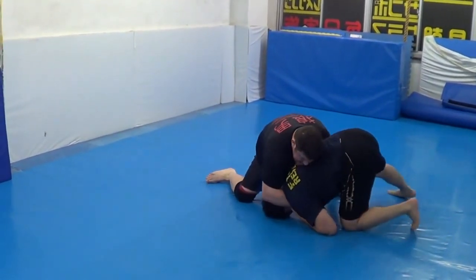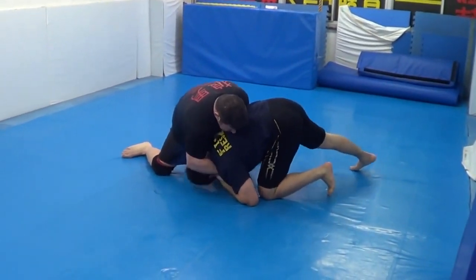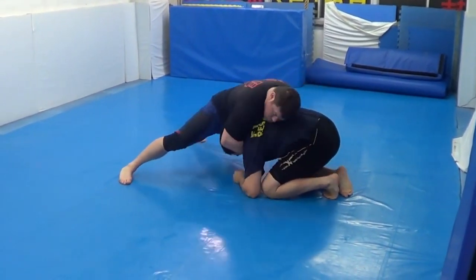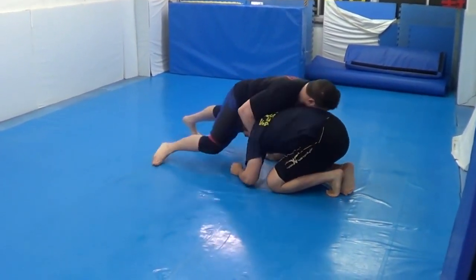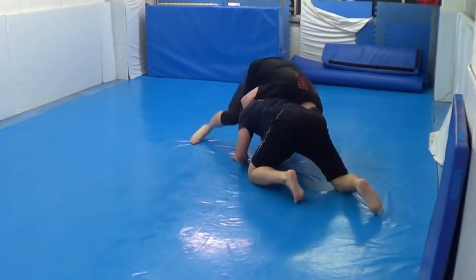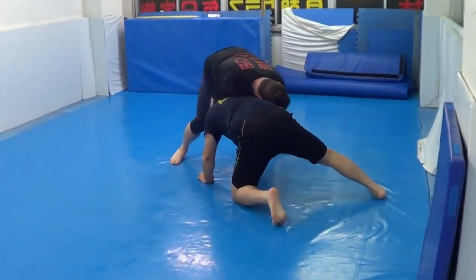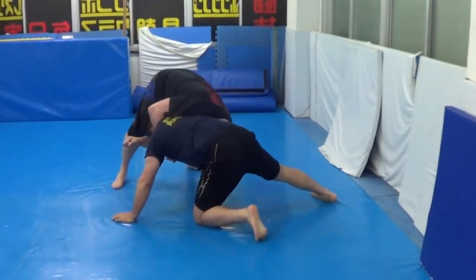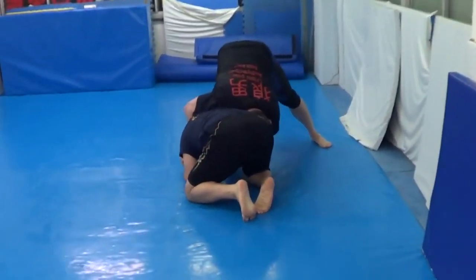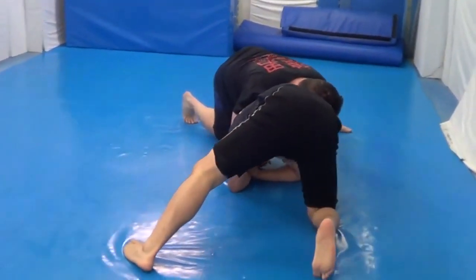Snap down. This kind of proves my front headlock entry system that I filmed in 2014 really works the way I said it was — including realizing everything's about snapping down, going right away to a guillotine, or going through the arm-through position, Schultz control position. I'm trying to Schultz choke him as the initial controlling position and cooking him. Amazingly, you see John Donahue teach that about four or five years later in his front headlock system.